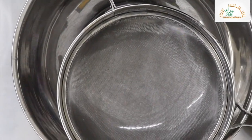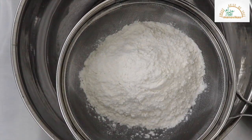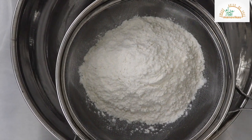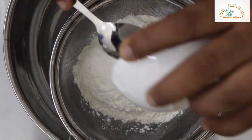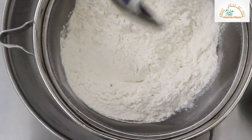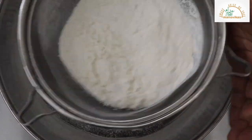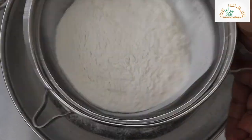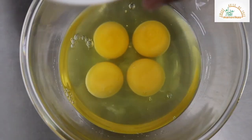We will sieve the refined flour with baking powder. Now we will beat the eggs with vanilla essence.